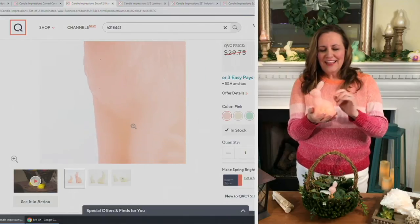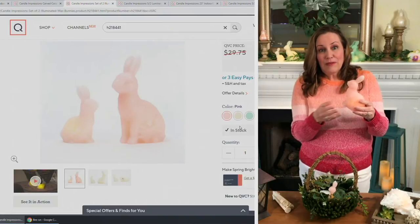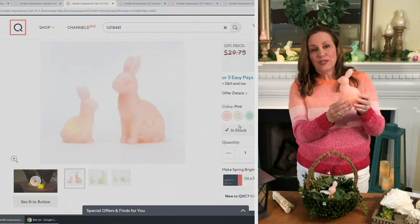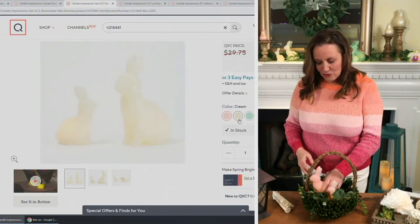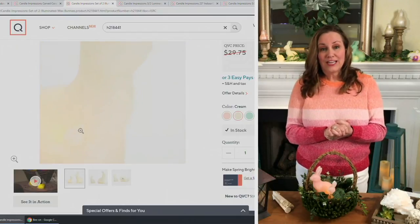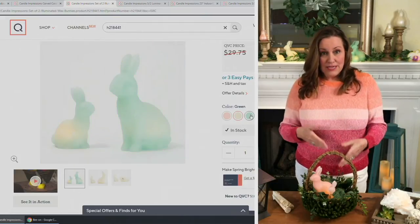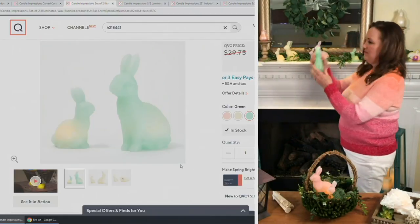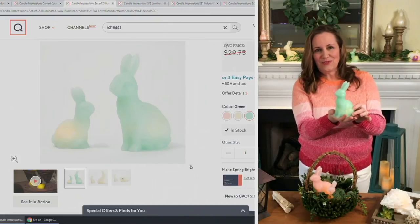At night you get to see that pretty flicker on the picture, and during the day that gorgeous glow. The batteries are included, which is really great. Here's your pink choice — so sweet, would look really cute in your daughter's or granddaughter's room. The cream goes with everything, so pretty — a great neutral to mix with the pink and the green if you get more than one set.